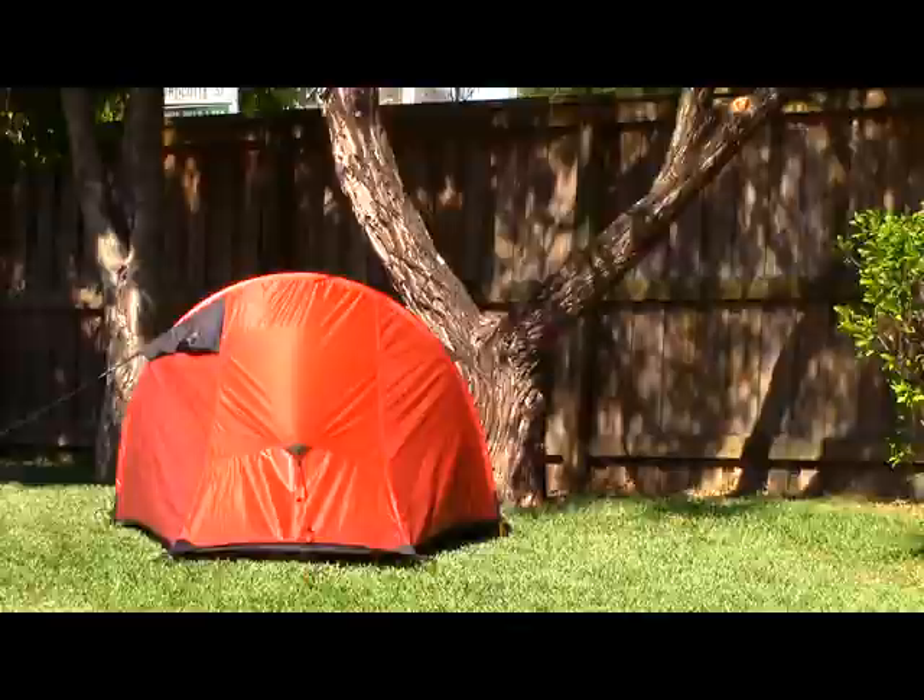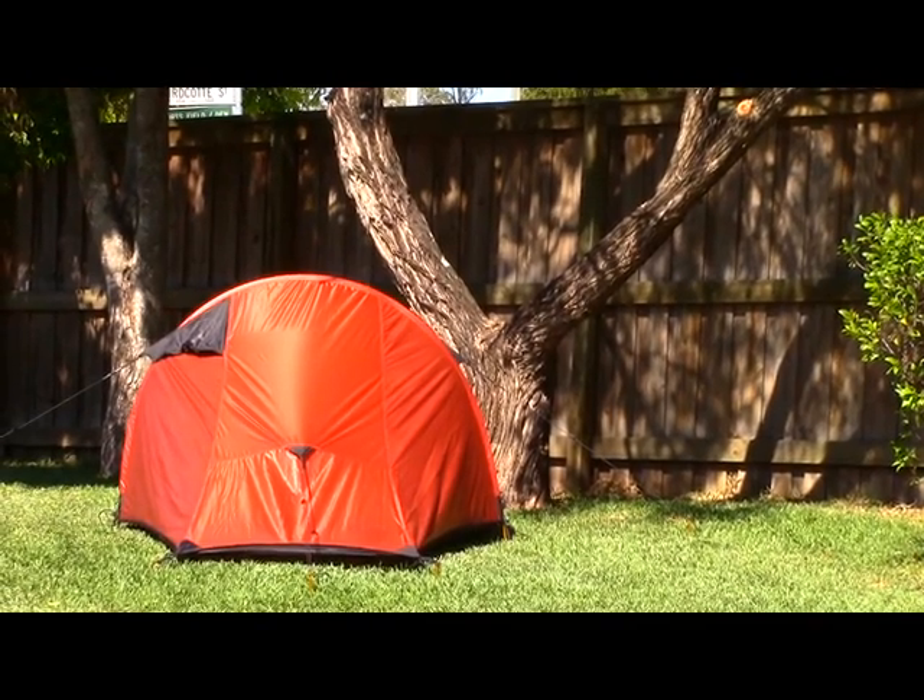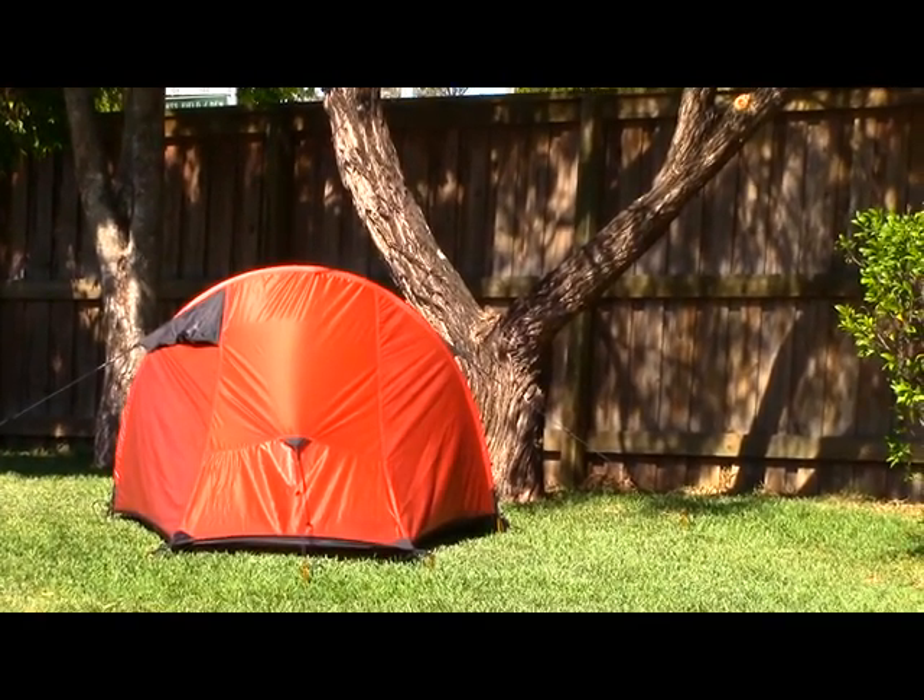Performance-wise this tent has been very good. In wind it's very strong and stable, I've never had rain come in or blow up underneath it, and I've had it in very hot days and very cold nights — it's always been easy to manage the climate within the tent.